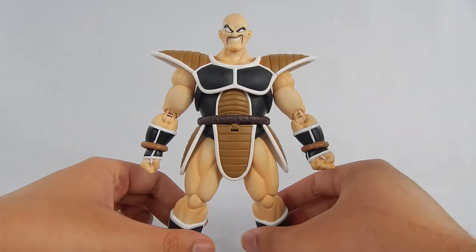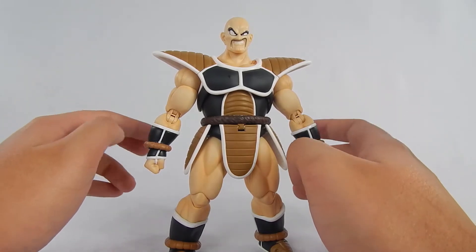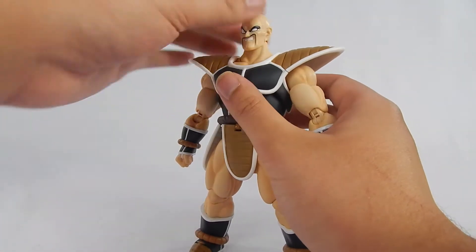Nappa's articulation is really good, though one part has a really dumb limitation that I don't understand. So let's go over it, shall we?